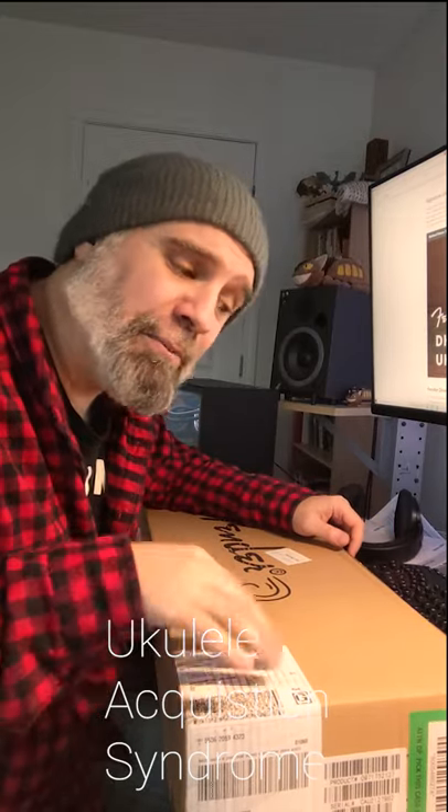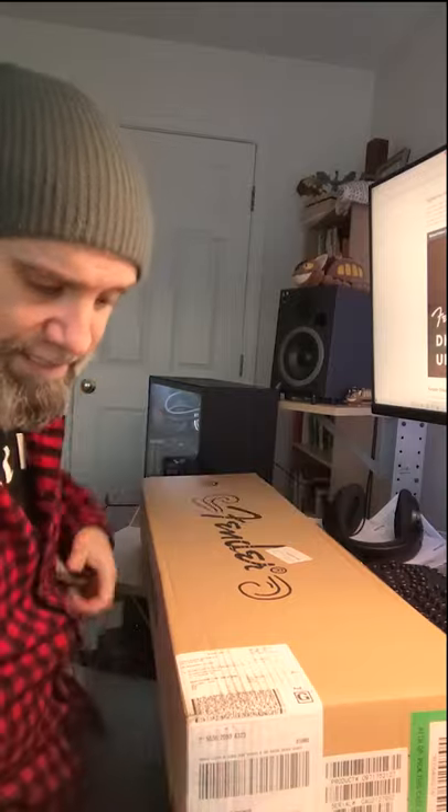I only have a couple, and my plan is to actually play and record with this ukulele. So I'm not afflicted with that particular illness, but I do love buying a ukulele. Let's see what we got.